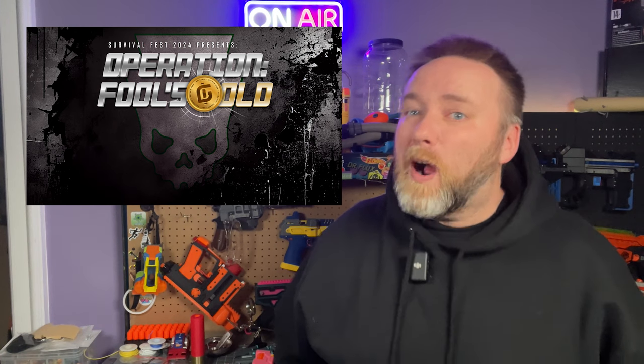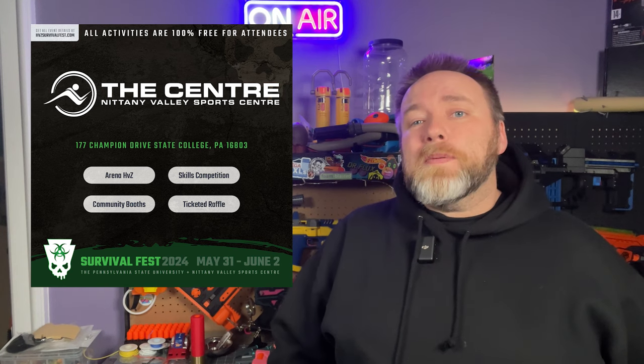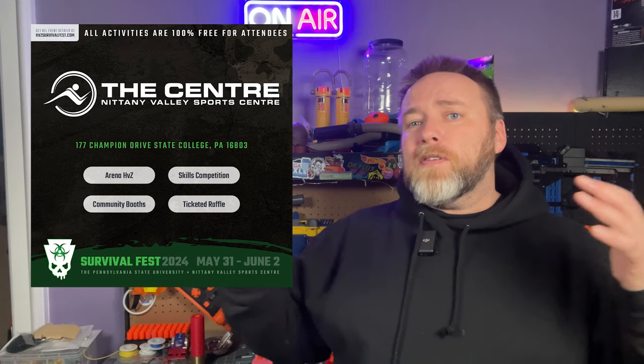Survival Fest 2024, Operation Fools Gold, happening on May 31st weekend, has announced their convention venue: the Nittany Valley Sports Center. Events will include a vendor floor, a blaster skills competition, and an indoor arena HVZ — a great place to learn all the rules about special zombies before the big HVZ at Pennsylvania State University. I attended Survival Fest last year and had a blast. Expect a surprisingly detailed story, lots of different zombies, and make sure you pack some Mega, some Mega XL, and some socks. Big shout out to Michael Lasik, Game Director, for always making everyone feel welcome. You can find out more at HVZSurvivalFest.com.